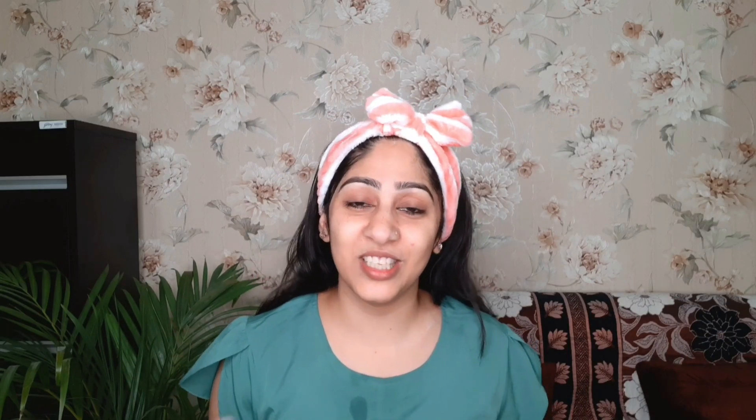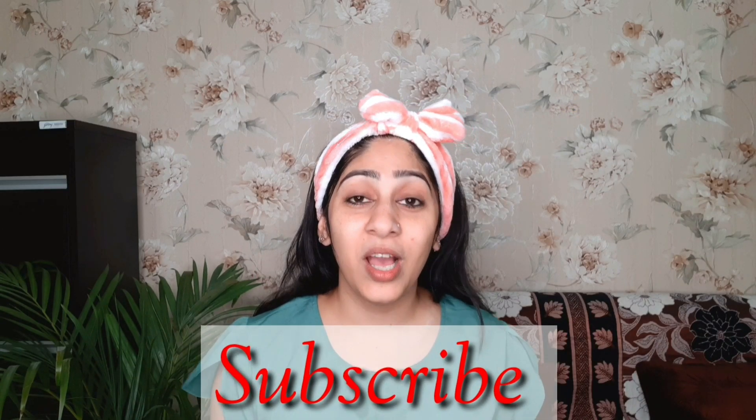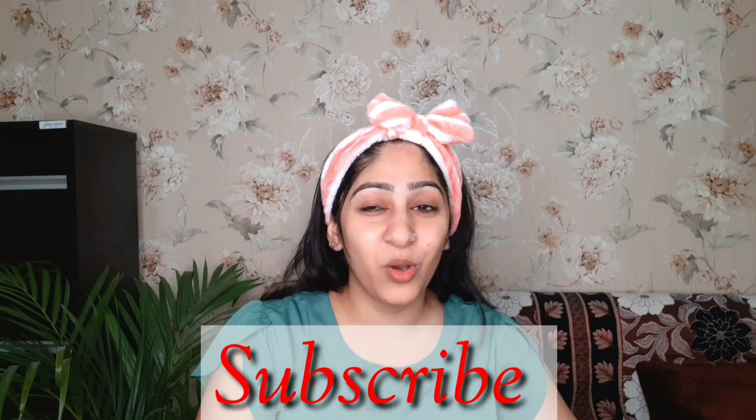I hope you liked my video. If you liked it, give this video a big thumbs up. If you haven't subscribed to my channel yet, go ahead and subscribe. If you are not following me on Instagram, go and follow me there as well.